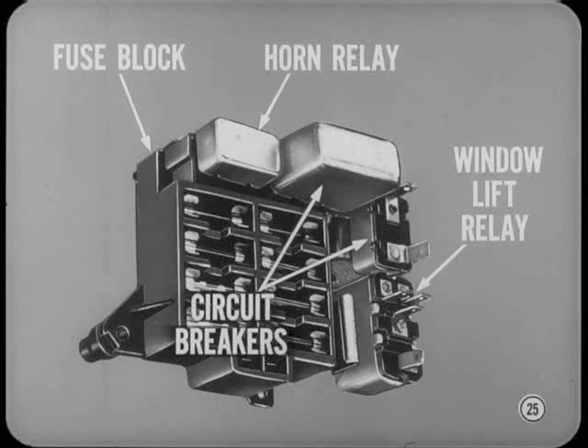On the full-size models, we've got a new wiring disconnect and fuse block combined in one assembly. Besides fuses, the fuse block also carries the horn relay, window lift relay, and two circuit breakers.